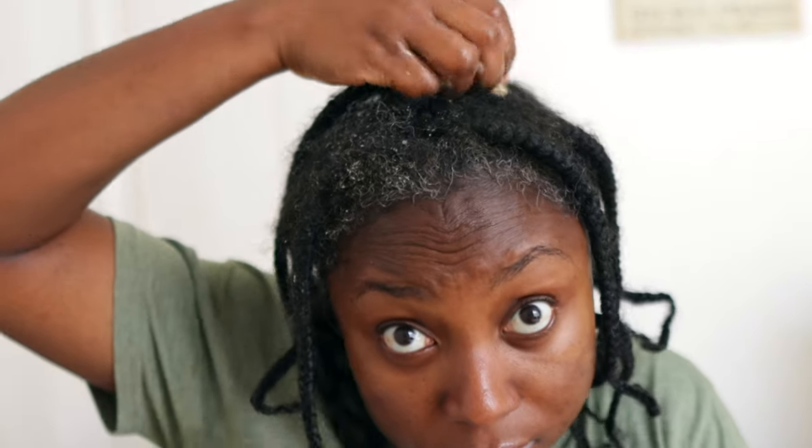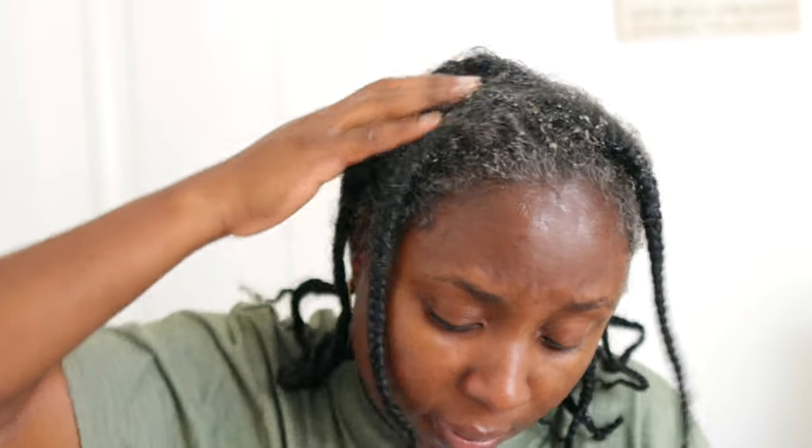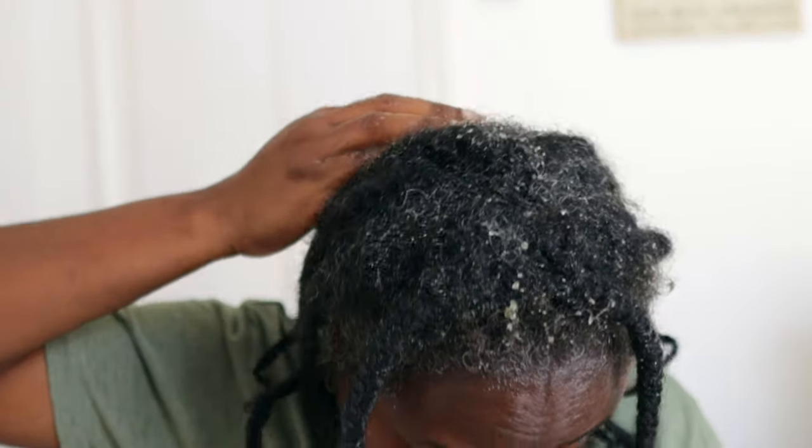I'm also going to go ahead and work this through the ends of my hair, making sure that every single thing is covered — basically my hair is saturated in this. I suggest that you use this straight away after you've made it, because if you don't, the oil will basically solidify at the top and then you're going to have your aloe vera at the bottom, and it will be difficult to mix the two together again.